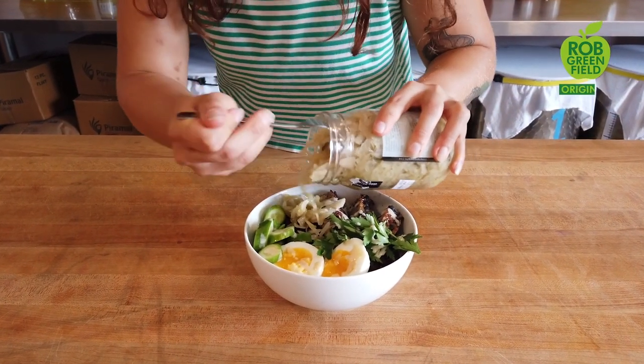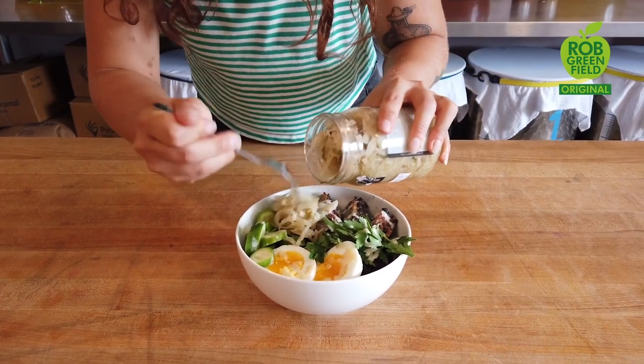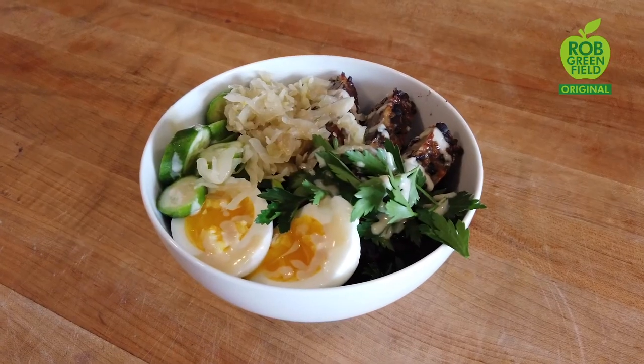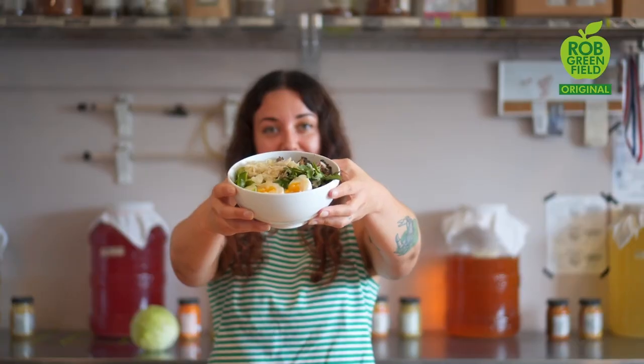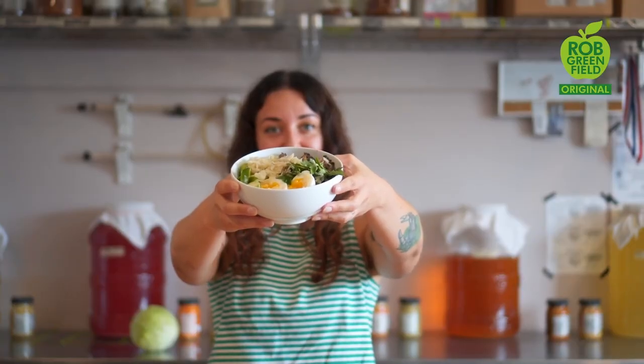One of my absolute favorite ways to eat sauerkraut is in a grain bowl. Grain bowls are so nice because you can use whatever — rice or beans, eggs, tempeh, fresh veggies, anything you want. You can make it yours and sauerkraut just sets it off. It's so delicious and so good.